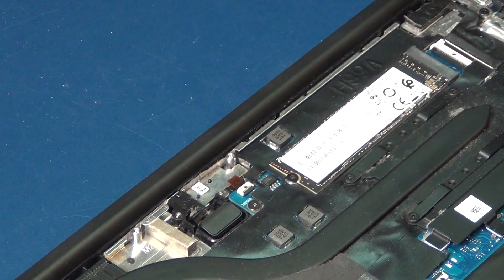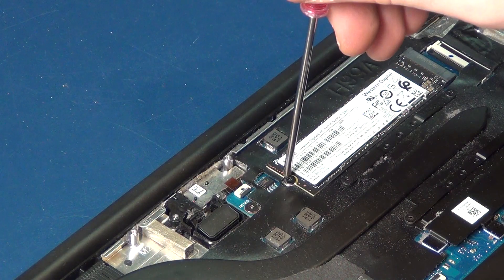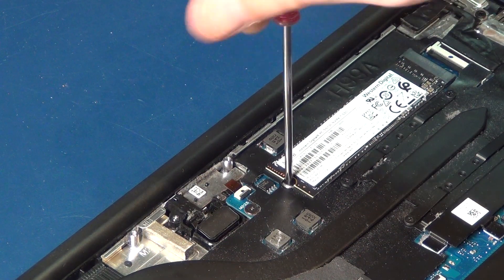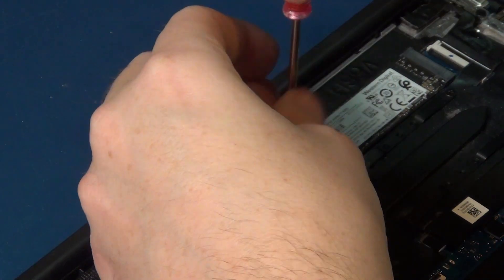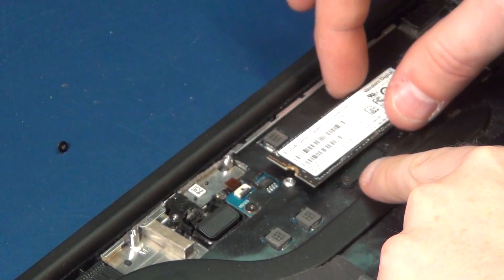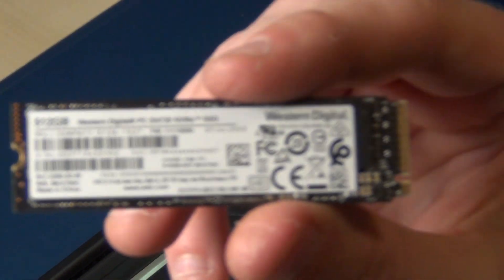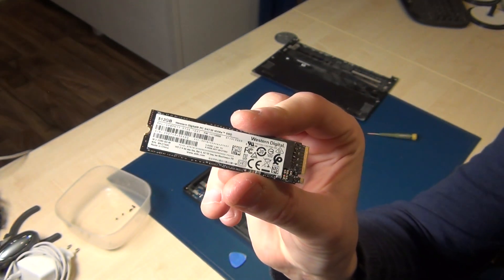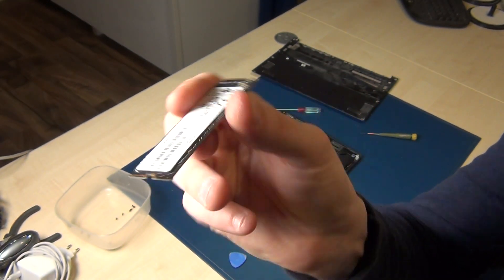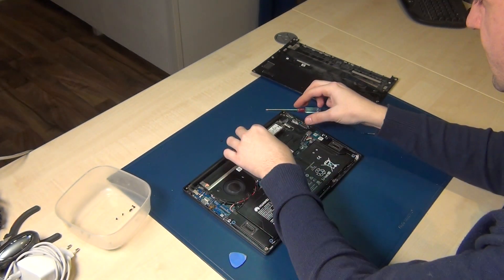To remove this solid state disk, zoom in a bit — use a normal screwdriver, open it, and be very careful. Here you can find the NVMe standard disk.